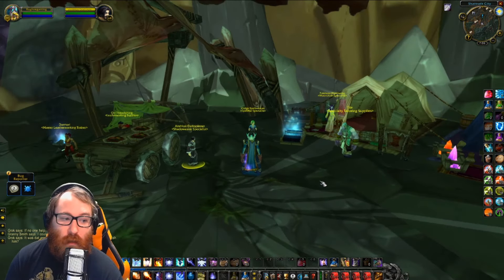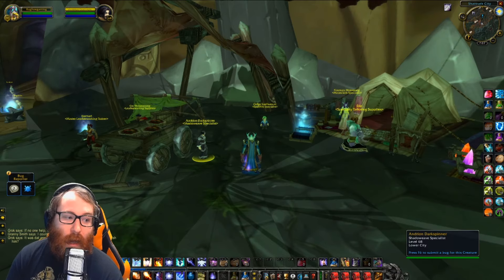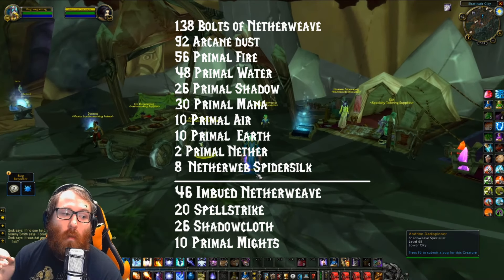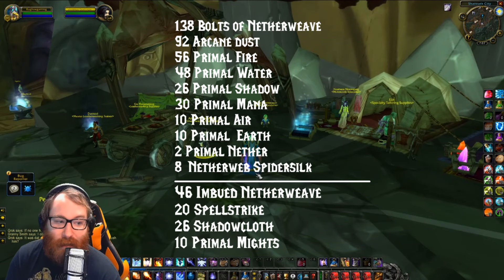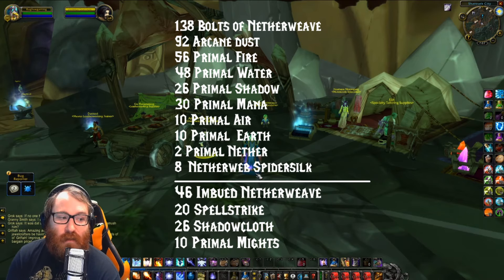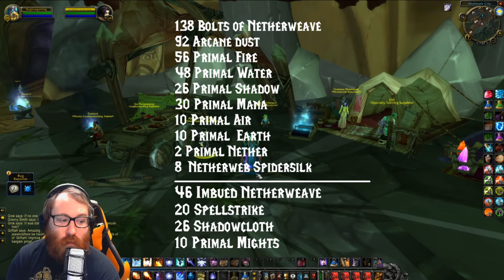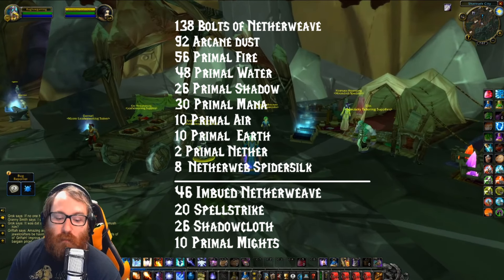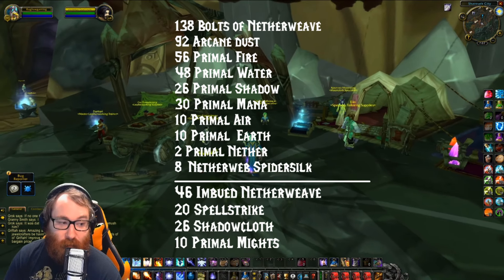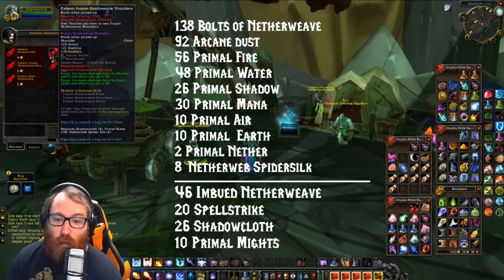In order to make both the Spellstrike and Frozen Shadow sets, the total materials are: 138 Bolts of Netherweave and 92 Arcane Dust for the 46 Imbued Netherweave Cloth; 56 Primal Fire, 48 Primal Water, 26 Primal Shadow, 30 Primal Mana, 10 Primal Air, 10 Primal Earth, 2 Primal Nethers, and 8 Nether Webs of Spider Silk. This will total you 20 Spellstrike Cloth, 20 Shadow Cloth, and 10 Primal Mites — the Primal Mites are from Alchemy. Each cooldown is about 4 hours to make.